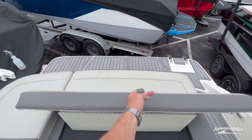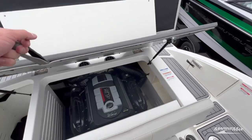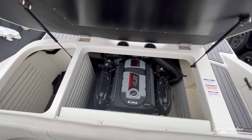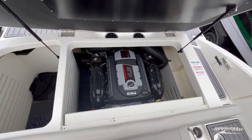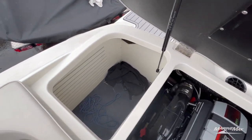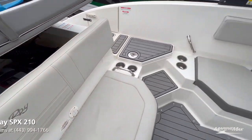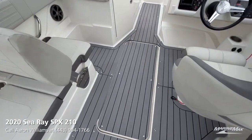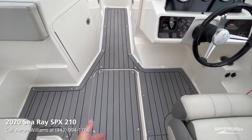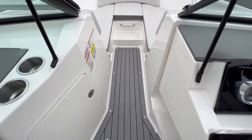Big sun pad back here with a flip-up seat, and underneath that is your engine compartment. The Mercury 4.5 250 horsepower inboard-outboard, and a nice storage locker just to the side of that.